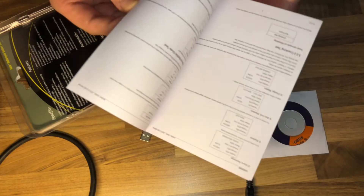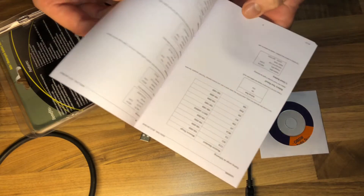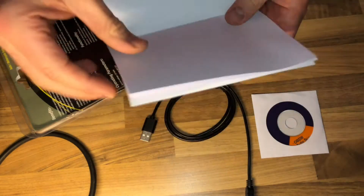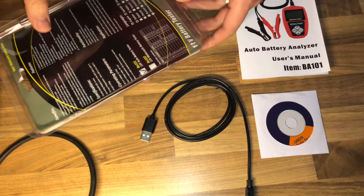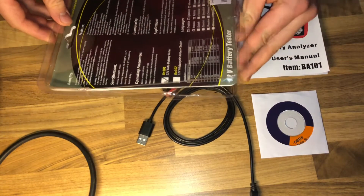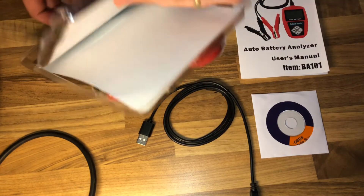You are also able to print the testing data. The battery tester data can be printed by connecting to a computer with a USB cable, as seen in this video. Use the included CD to get the user driver for printing the testing report.